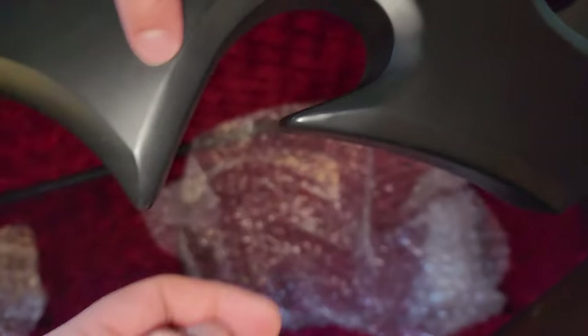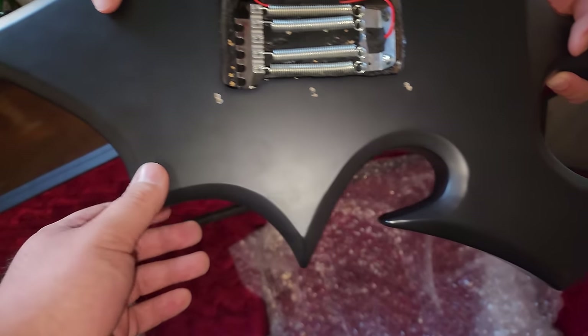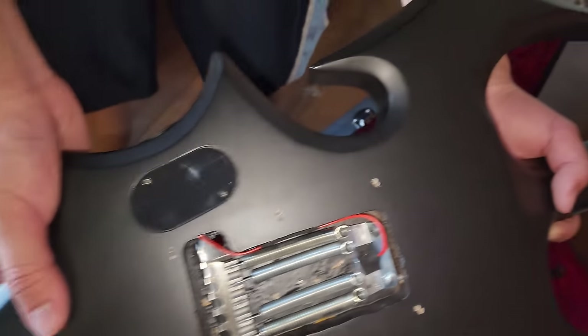I am far from the only person who has experienced this. In closing, I'll be releasing a Part 2 follow-up demoing this fake Annihilator guitar from Guitar Center very shortly.